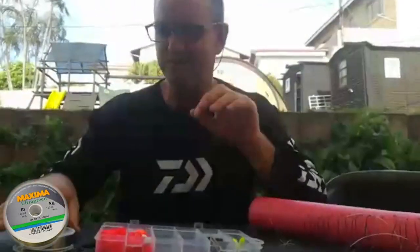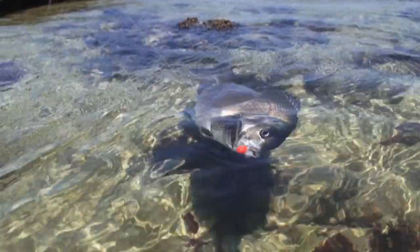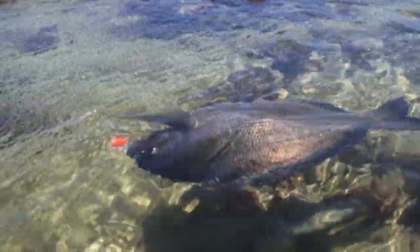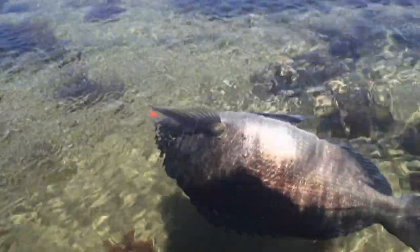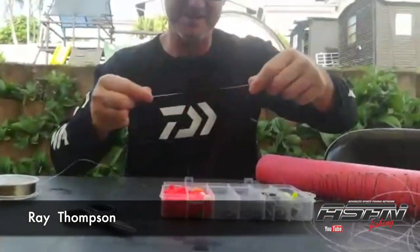I'm using Maxima 10 kilos. This is going to be a four-part introduction on bronze bream fishing. As you know, we've got the coronavirus around — I think this is day two, maybe three, maybe four, who knows — and we've got some Maxima scissors just to help us out.